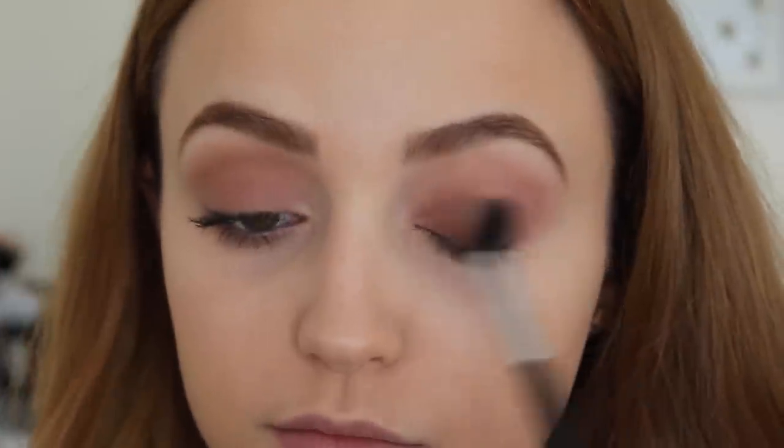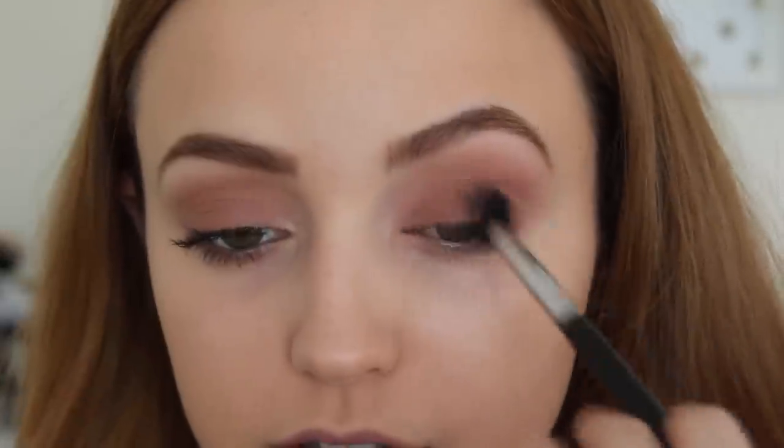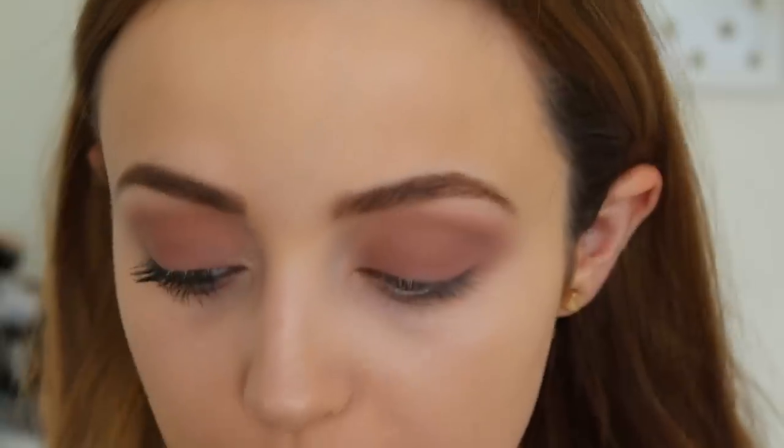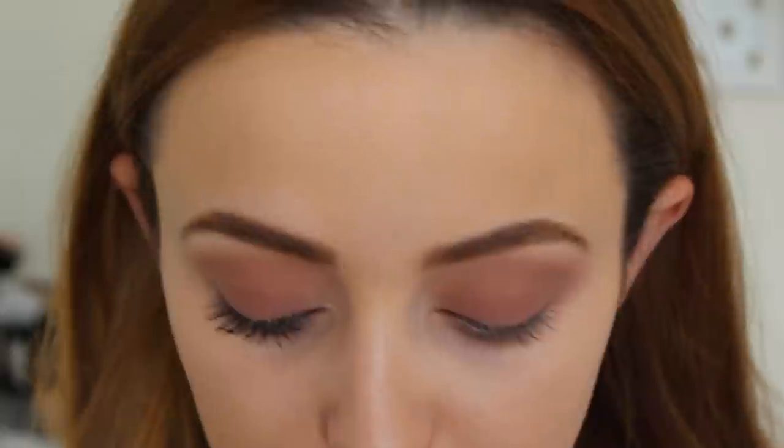Now I'm just going to go back into my fluffy brush and back into Creme Brulee, and just blend everything out — just buff it all out. Remember, this is a very messy eye look, just everything nice and blown out. I'm going to highlight underneath my brow bone with my Physicians Formula Shimmer Strip in Naturally Nude, mixing these two colors together, and I'm going to use my Makeup Geek Outer V Brush.